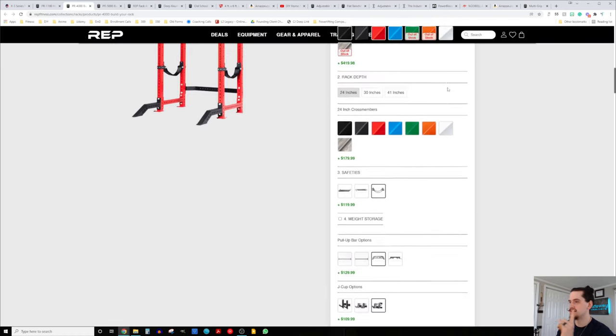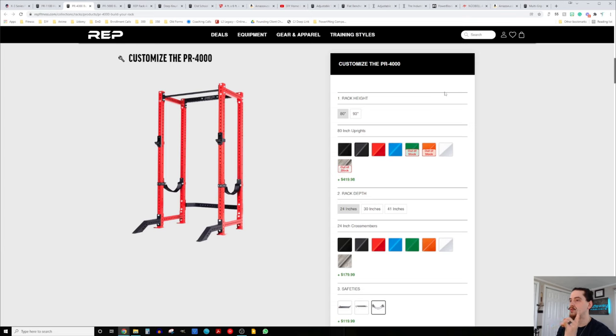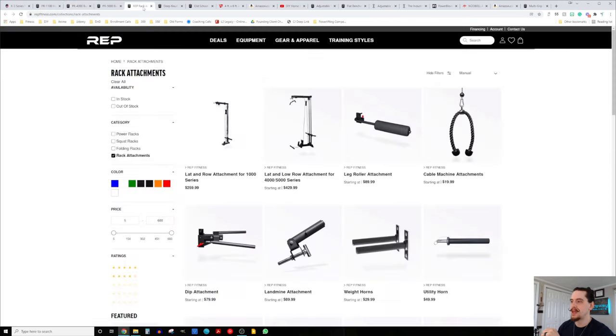One of the reasons you might want to go with Rep versus Titan is that you can put a lat pull low row attachment onto your Rep rack. That's a lot of extra versatility, and to my knowledge they're the only company where you can have a purpose-built lat pull low row bolted right onto the back of your rack.